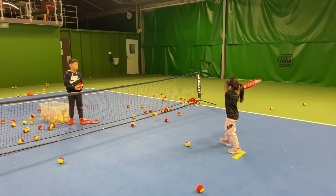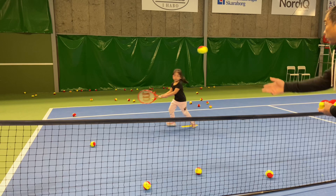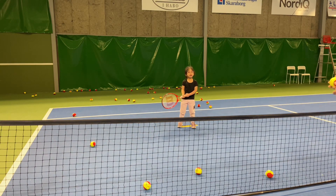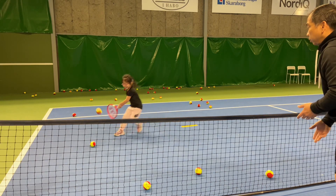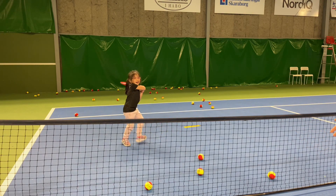Good. One. Good. And two. Three. Wow, great job again. Really good. One. Good. And two. Okay. And two. Again.